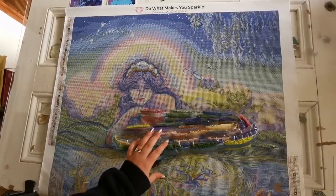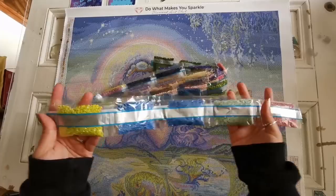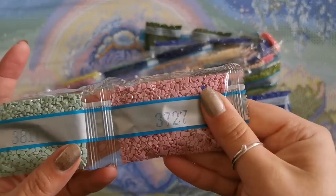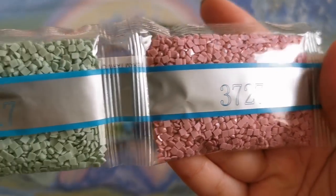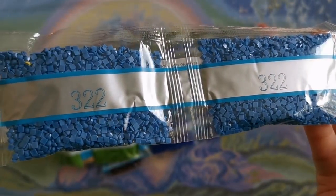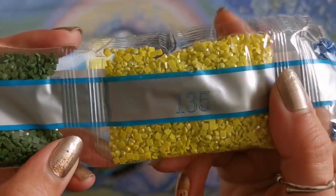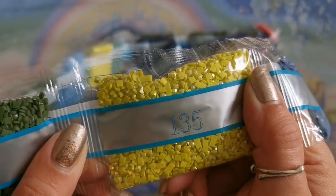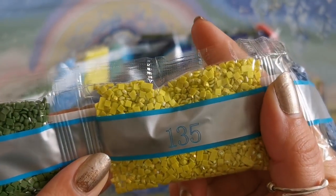Wow, that's a lot of diamonds. So please forgive my nails today. We've got 3727, 3718, 322 by 2, 135. There's our first Aurora Borealis color — this is going to be in a lot of places on this canvas and it is represented by the number three. Isn't that pretty. See the shimmer and the sparkle.